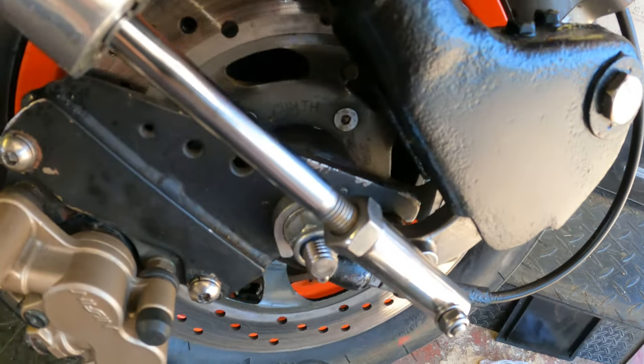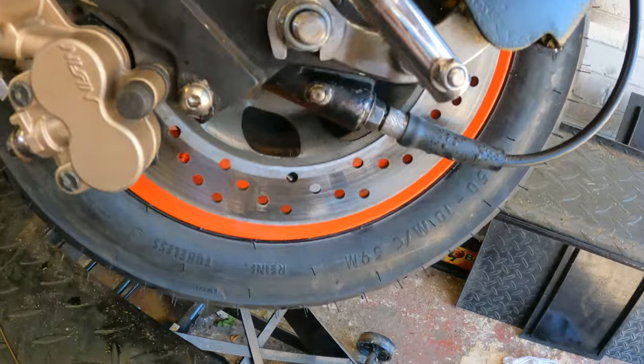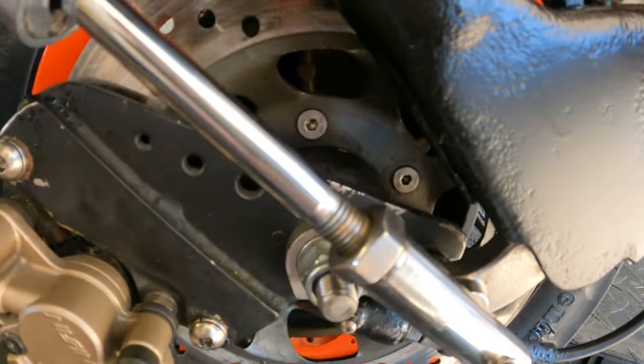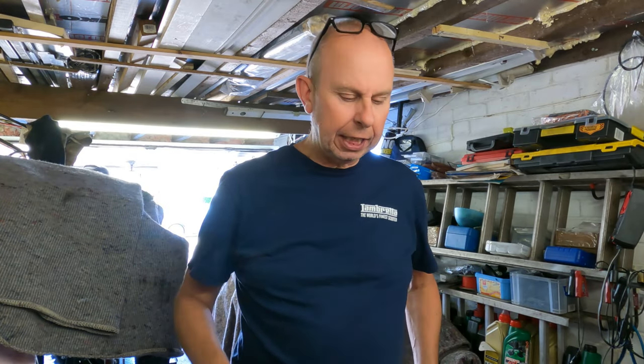So counting up: one, two, three, four, five bolts — we know it's a five-bolt disc. Minimum thickness: three millimetre. It's a five-bolt, so we've got to order one. A couple of days later, I had to order the bits and they've turned up today.